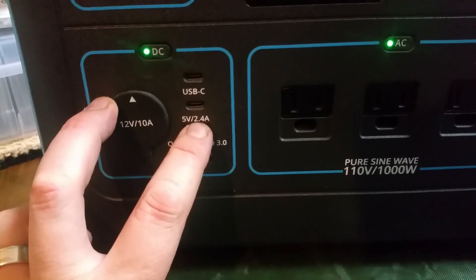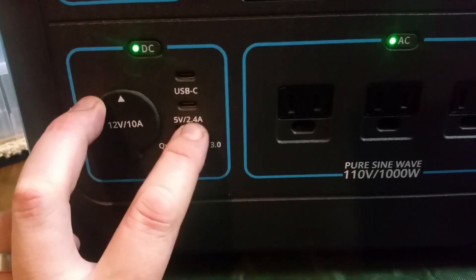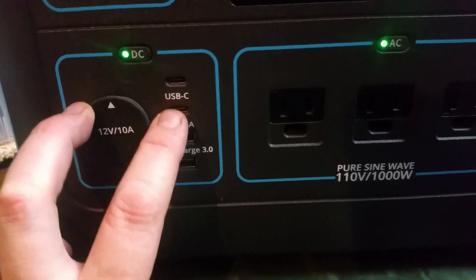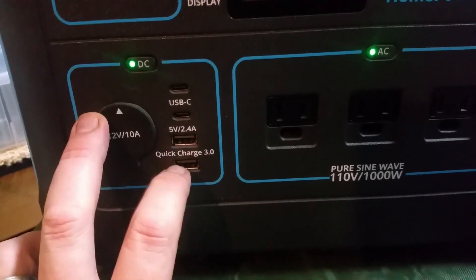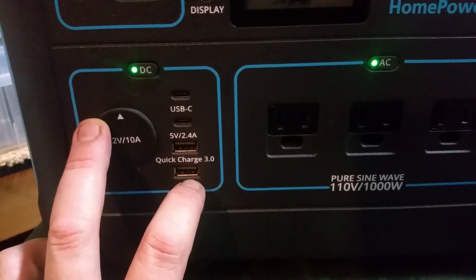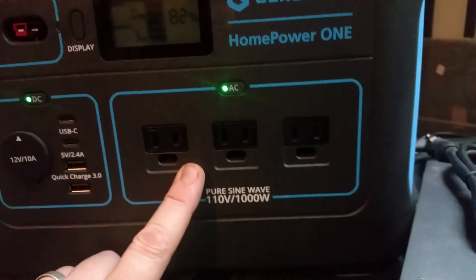You also get a USB-C port, a 5-volt 2.4-amp input, and a quick charger which is three amps. This thing charges my phone from dead to a hundred percent in about 30 minutes.